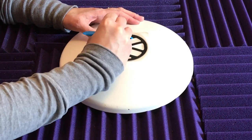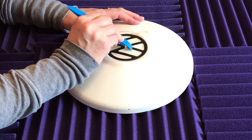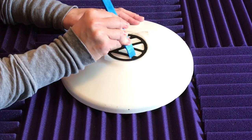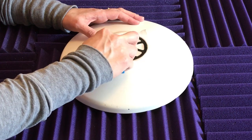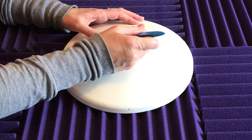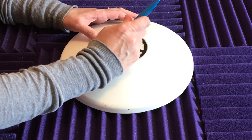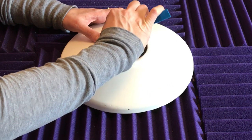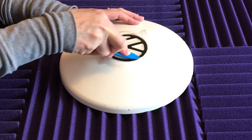Start from the middle and work your way out, getting all around the edges. This tool is perfect because it's got all kinds of different points and edges on it that really help press the decal on there.